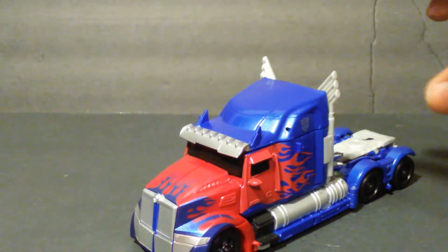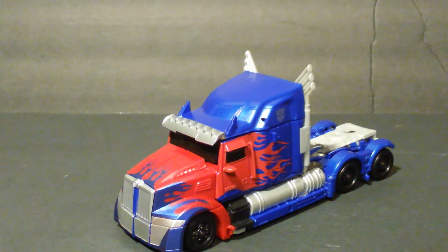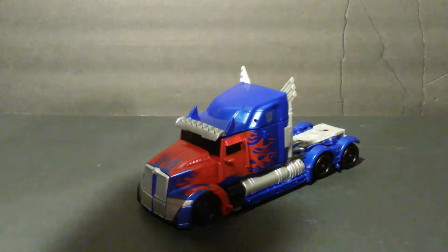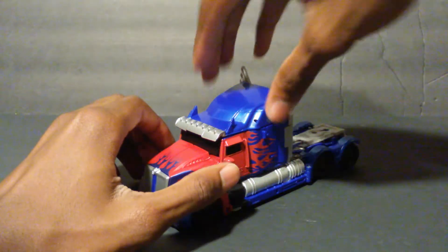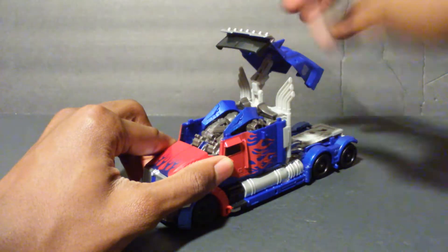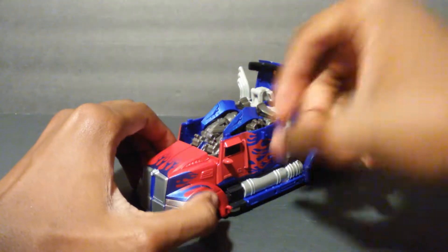Originally I was going to do this review live, just to see if I could get the transformation right off the bat. I couldn't do it, I got lost, and my phone started acting up with storage, so I scrapped the video and did it over again. This is about the third time I'm recording this review. So hopefully this is the one you guys will see. To transform this guy, the transformation is very, very fun and unpredictable — I would say that would be most people's reaction the first time transforming him.